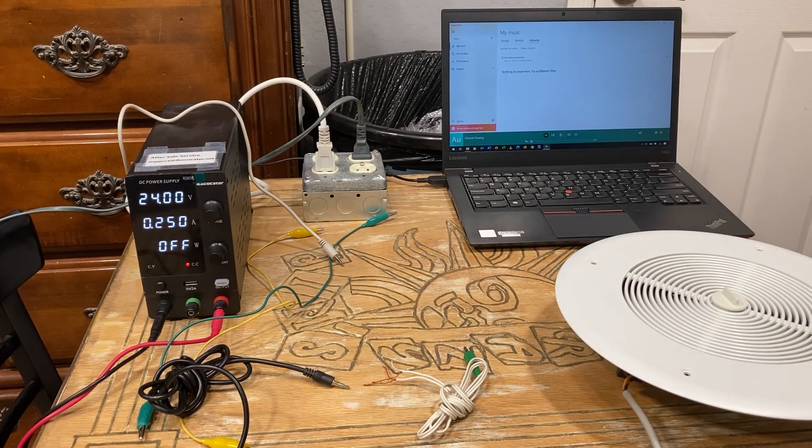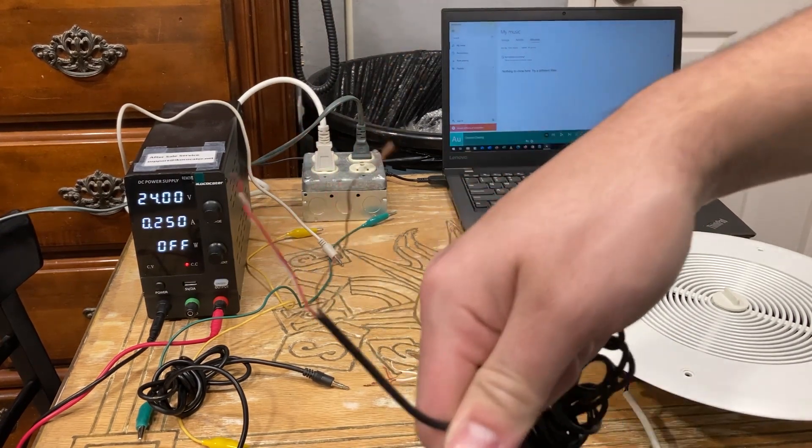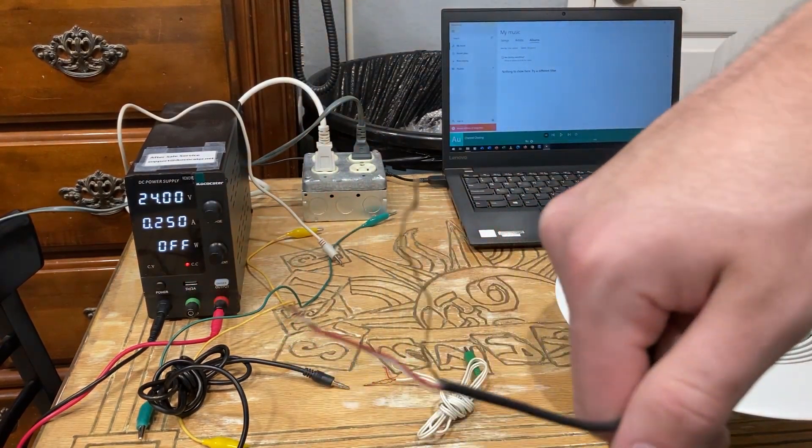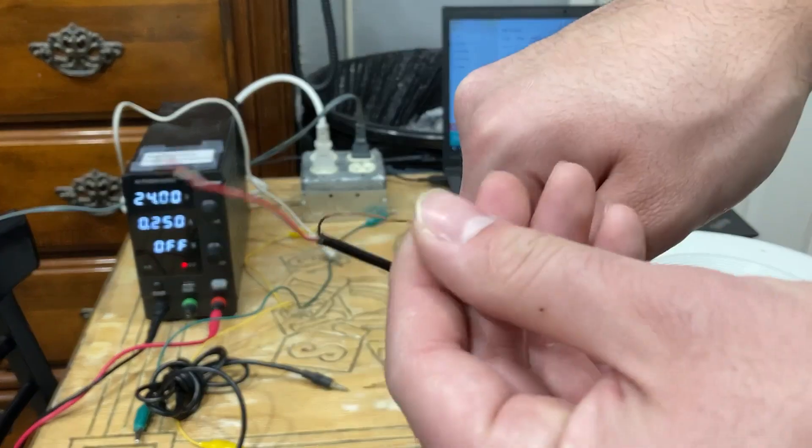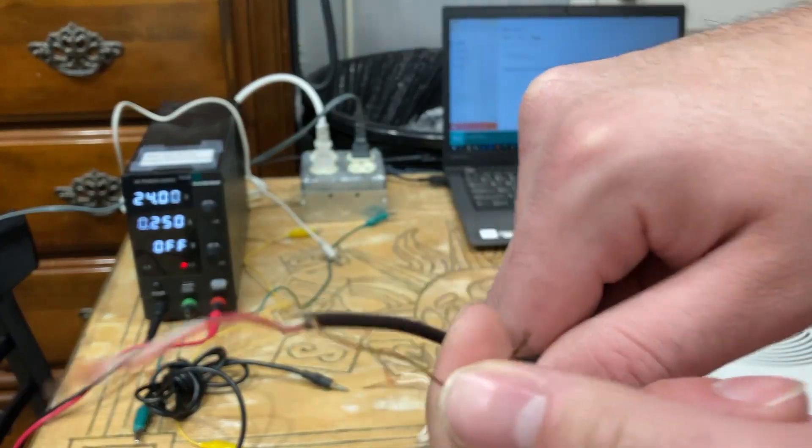Otherwise you will be missing some of the stereo details and your songs will not sound very good. So this is what you should see. Some manufacturers might have a green wire or a black wire instead, but it's in place of this copper wire here — it's the same thing.